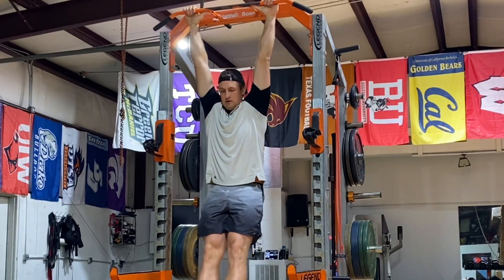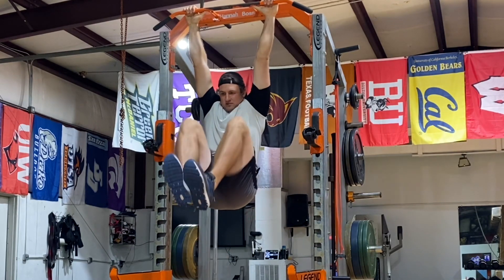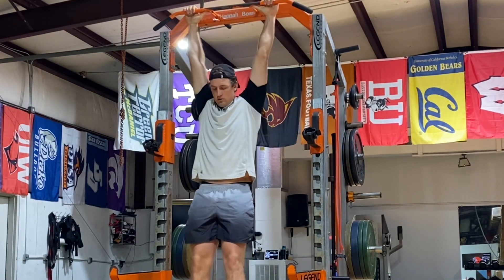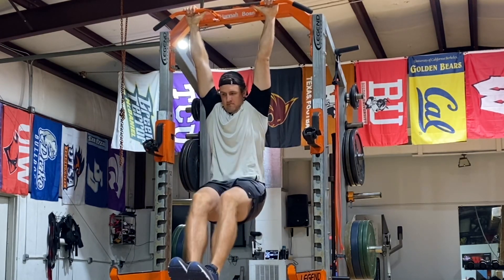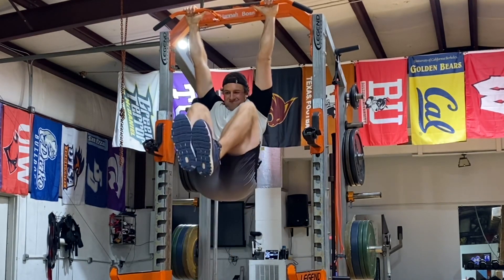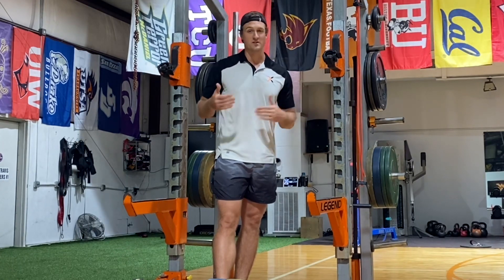What about an exercise like a hanging leg raise where we're tucking the knees up to the chest? What we get from that is isolation of the psoas muscle and training it at short muscle length. There's nothing wrong with that, but I'm not sure there's anything particularly relevant about it — I'm not sure there's any reason we need to do that. Hanging leg raises are better for the upper body and core than for the hip flexors.